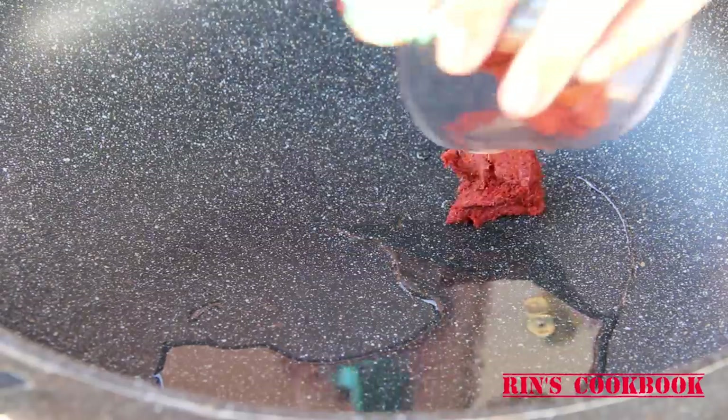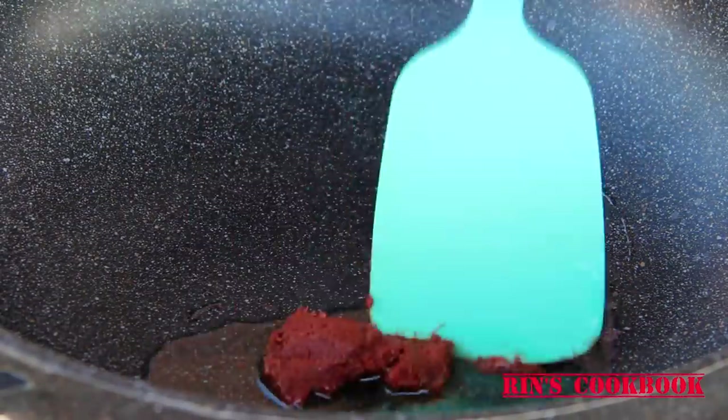The first thing you want to do is to preheat your oil on medium heat. Then just about when the oil is about to get hot, add in your curry paste. This will make it easier for you to break the curry paste apart and bring out the rich flavors from the paste.